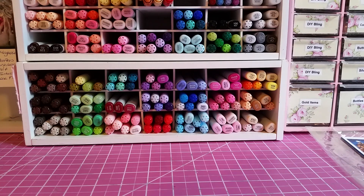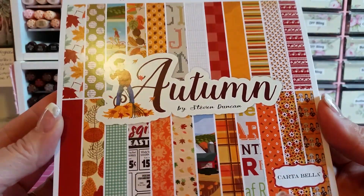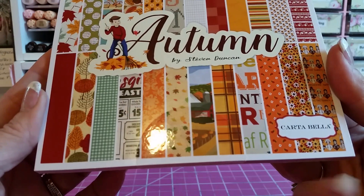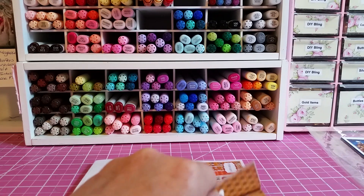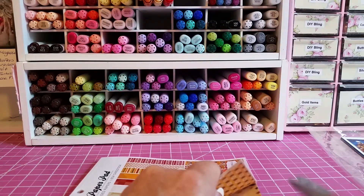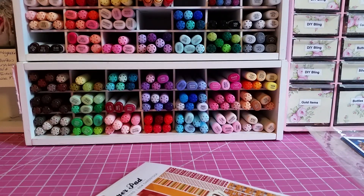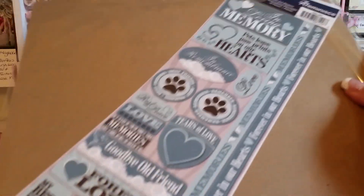One of the orders — I was requested to use this paper called Autumn by Carta Bella. I got the 12 by 12, and I also ordered this too.